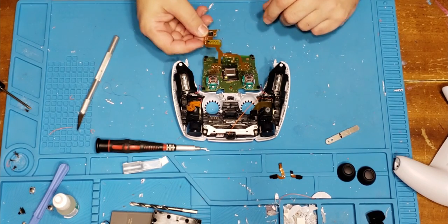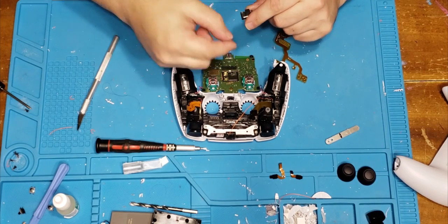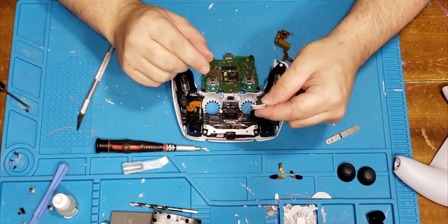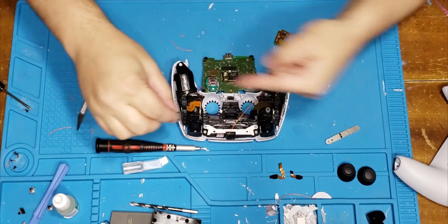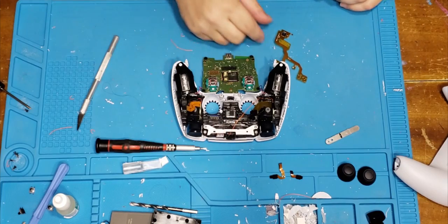First thing you're going to do is take this little speaker thing in the middle — you're going to just put that in there. It's got some little legs that touch these two posts. They go to this side of the controller if the controller is facing that way. Just stick it in there.